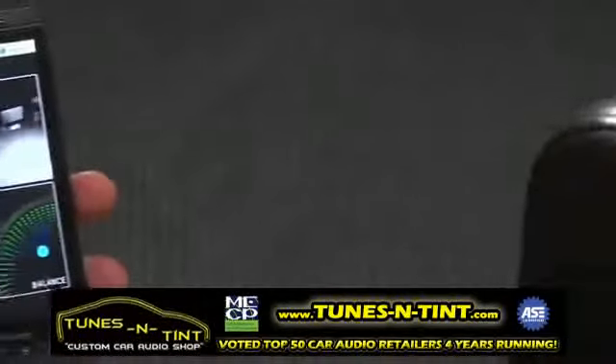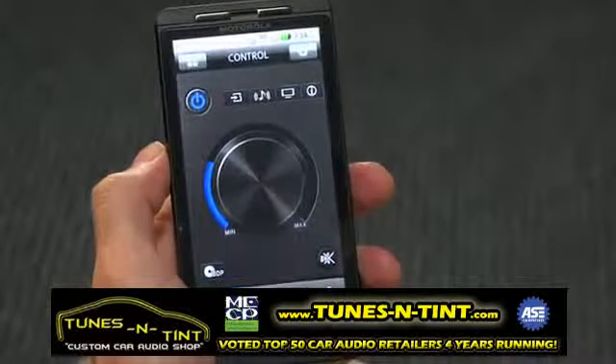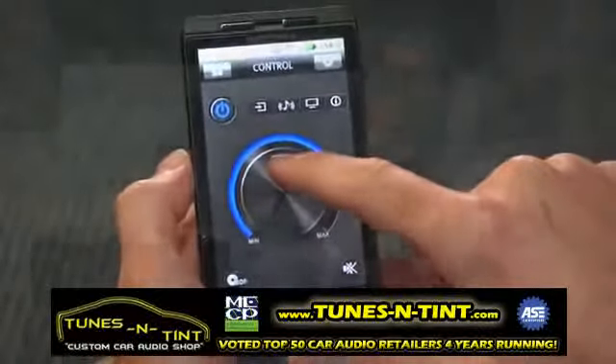For 2011, Pioneer is proud to announce iControl AV2 for Android devices. iControl AV2 is a powerful application customized for your Android device and gives you complete control over both your compatible Pioneer receiver and Blu-ray player.